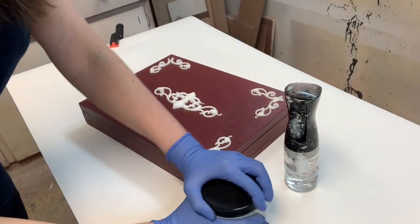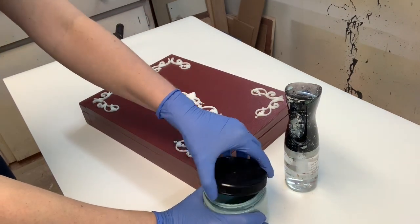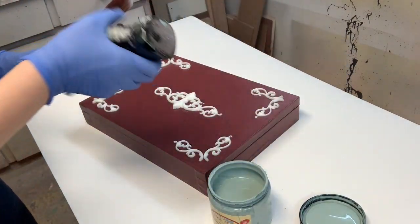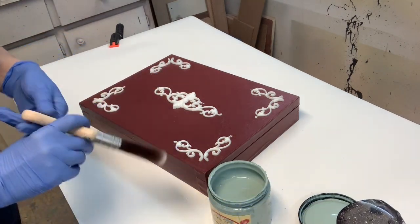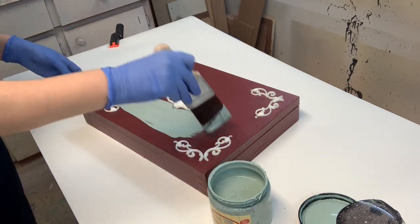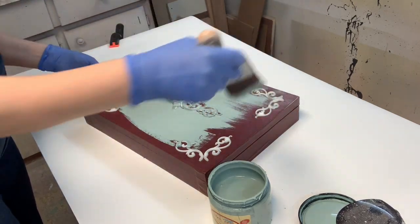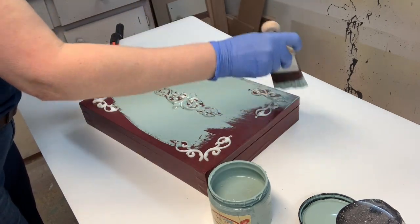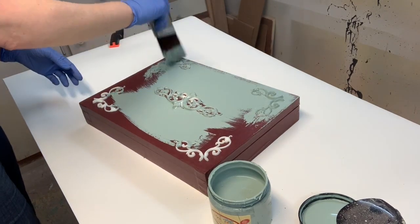I started by applying moldings to this cutlery box and then giving it two coats of vintage duck egg blue by Dixie Belle. I always use my water mister to spray my brush so the paint glides a little more easily. Dixie Belle paint is nice and thick with great coverage, and the water mister just makes it easier to glide on nicely. The brush I'm using is Dixie Belle's mini, and I'm working it in between the trim and the moldings to get the vintage duck egg into all the crevices.